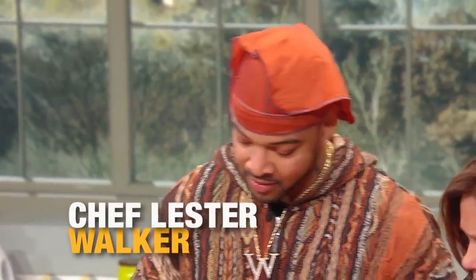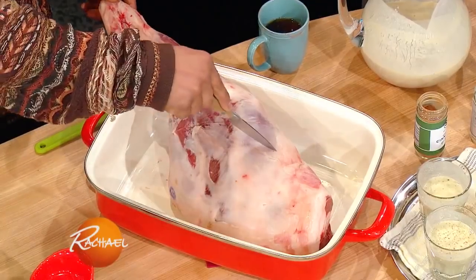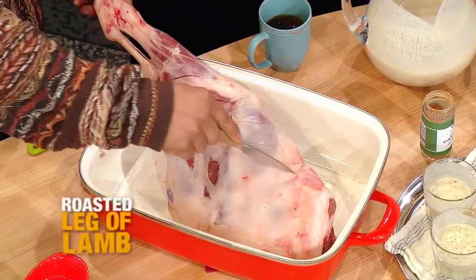Let me get a smell of that. Check that out. Oh, it's so earthy and yet a little floral. Spicy with the ginger, I love it. Smells great.